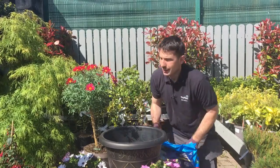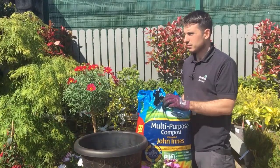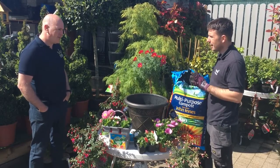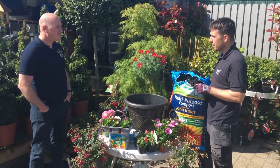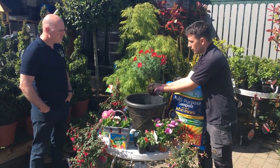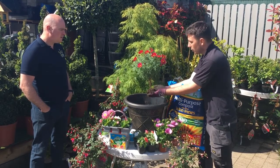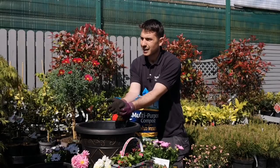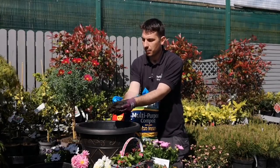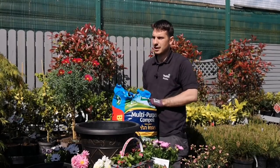When you're planting, you want a good compost. Everything we plant here is done in John Innes — it's a brilliant compost. It's easy to work with and it retains moisture as well, it's quite dense. If you're doing seedlings, we'd recommend Jack's Magic because it's a little bit finer for seed. But for your baskets, containers, window boxes, and pots, John Innes is definitely the one to have.